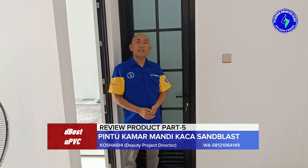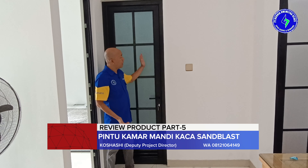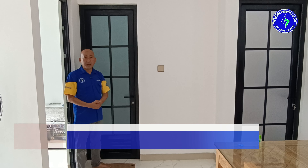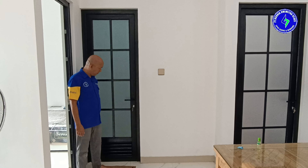Itulah tadi kita sudah bahas pintu kamar mandi. Itu kamar mandi cantik yang dilengkapi dengan kaca sandblast. Dari segi tampilan dia sangat cantik. Kedua, dia mendapatkan cahaya yang maksimal dari luar. Jadi meskipun mati lampu di dalam, dari luar bisa tetap dapat cahaya. Tapi dengan tetap menjaga privasi, orang dari luar tidak bisa lihat ke dalam, dari dalam pun juga tidak bisa lihat ke luar. Terima kasih atas perhatiannya, nantikan video berikutnya.